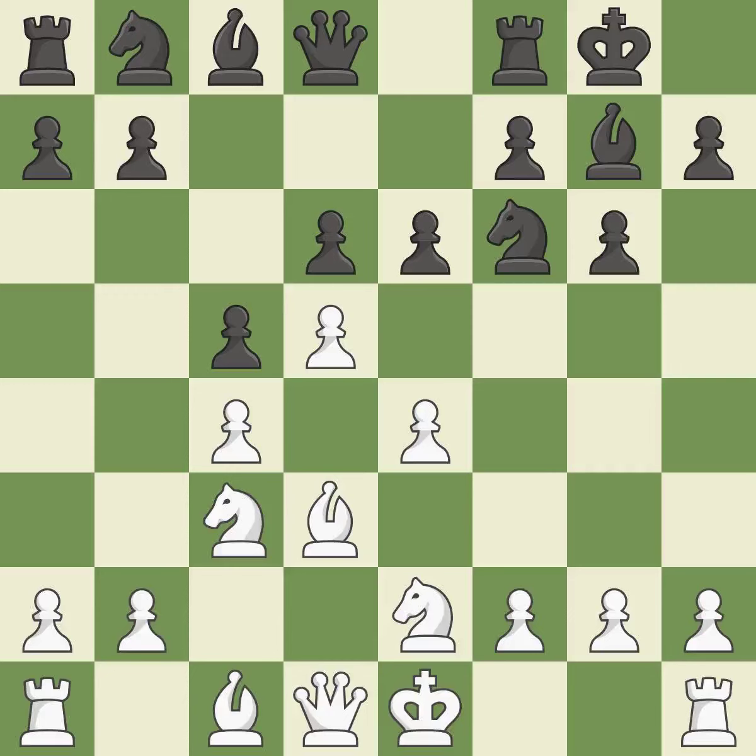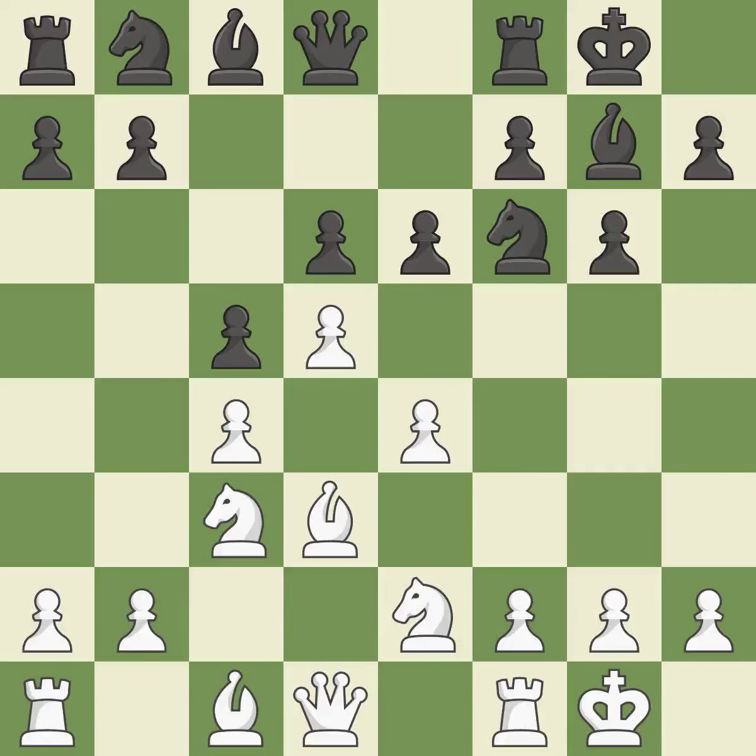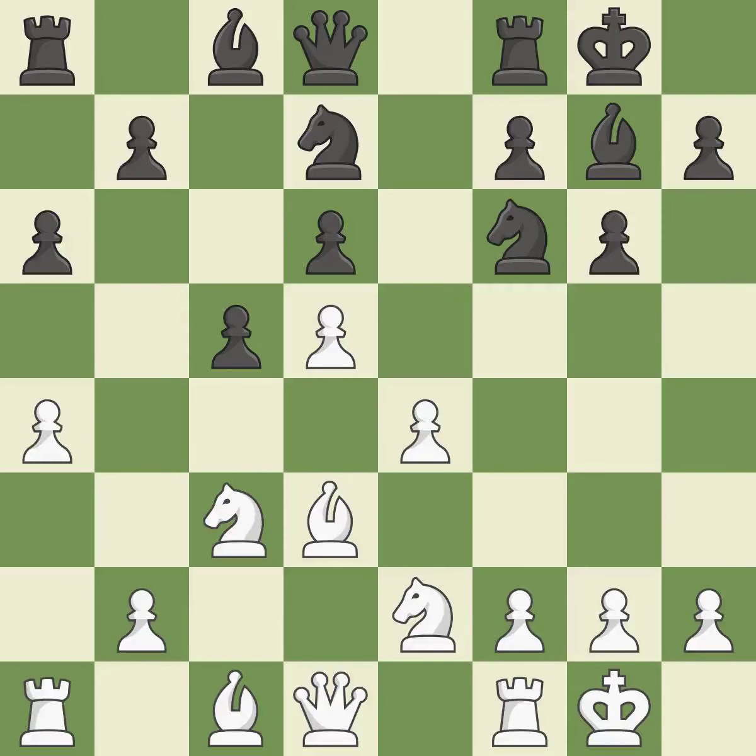E6 challenges White's d-pawn and controls f5. Castling gets the king out of the center and activates the rook. It is a fair deal after all captures. A knight moves out of its beginning square and into the action. It is the final book move.